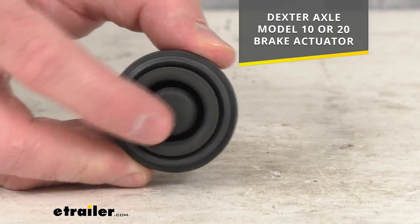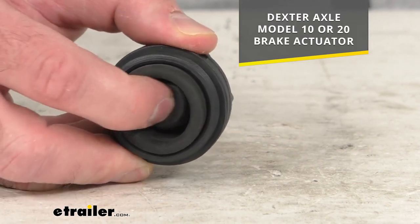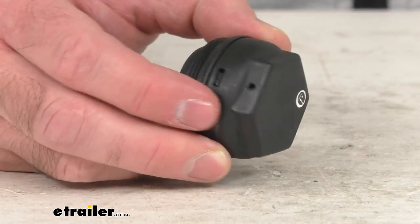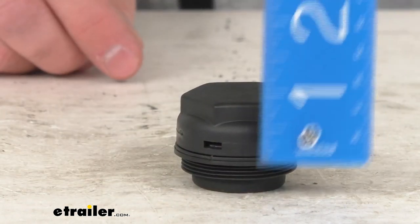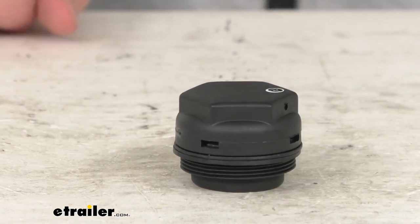As I mentioned, and as you've no doubt already seen, this cap does include a diaphragm to prevent dust from entering into your master cylinder. This measures right at 1.15 inches tall.